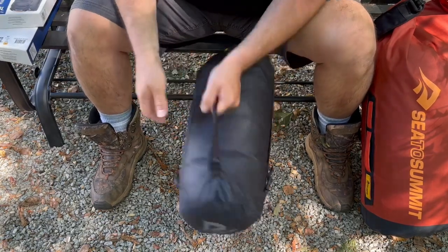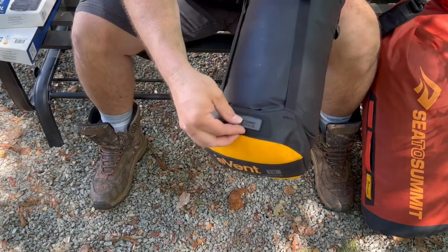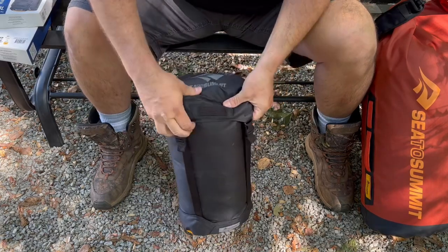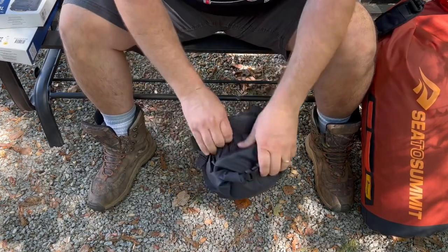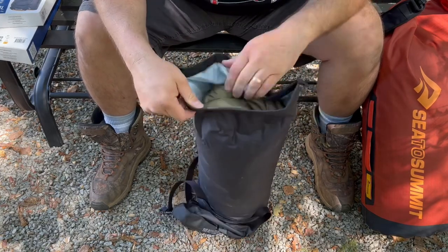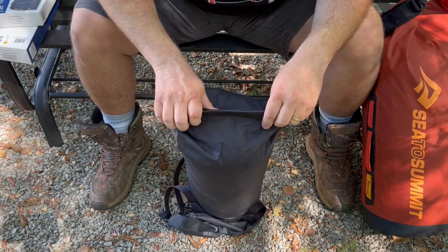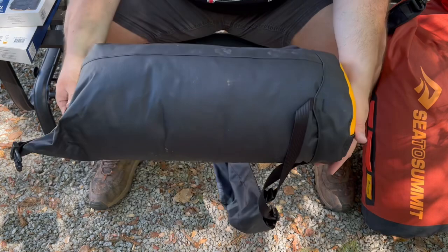Some cool features: it has lashing points so you can lash it down to whatever you want. It functions like a sleeping bag compartment — it's a roll-up type bag but it has a lid on top. Inside I currently have my Bushcraft Outfitters CoreTemp poncho liner, which pretty much fills the entire 13 liters. It's another nice bag and I haven't had any issues with it.